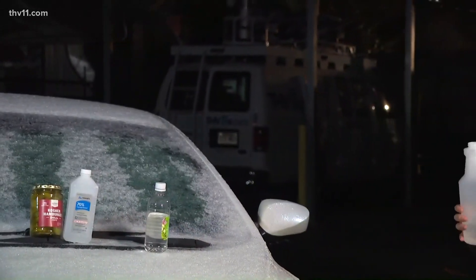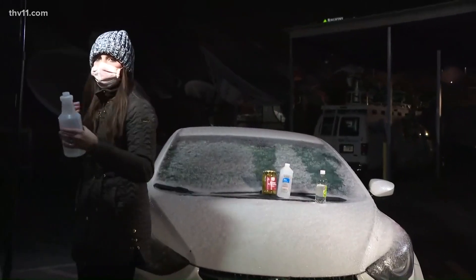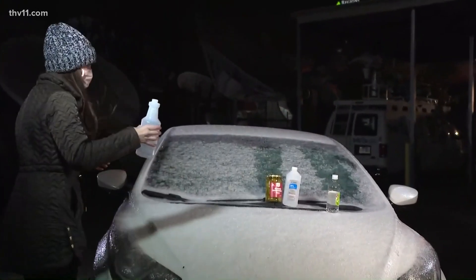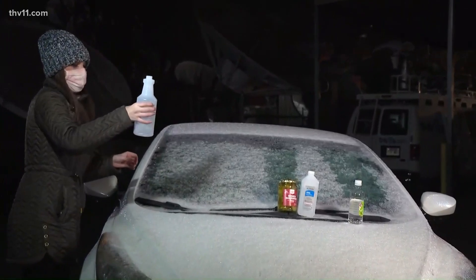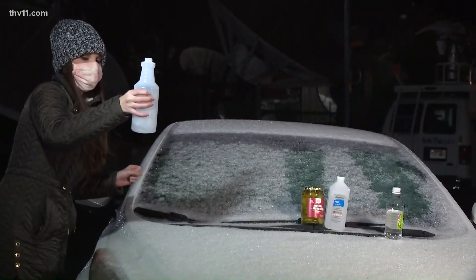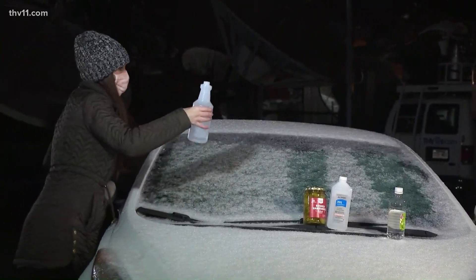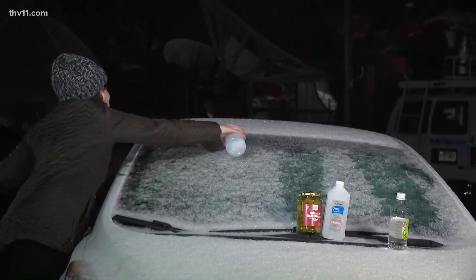How's that vinegar solution smell in the car, by the way? When you're on news, you have a minute and 30 seconds. I have my mask on, so we're good. You're supposed to shake this one up really good — I forgot to do that. So let's shake this one up really good. This is one part rubbing alcohol and two parts water. That's the mixture for this one.